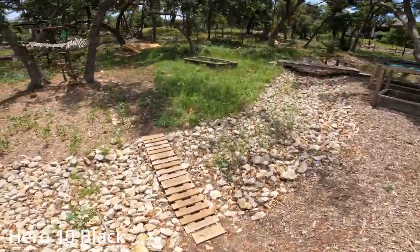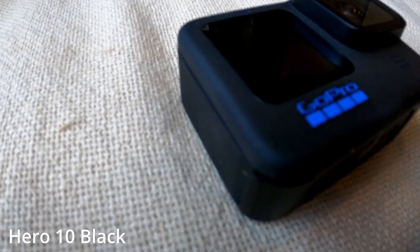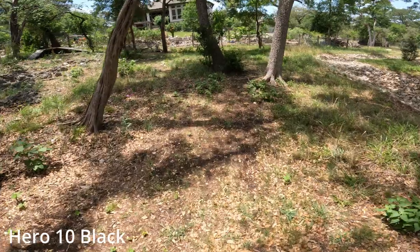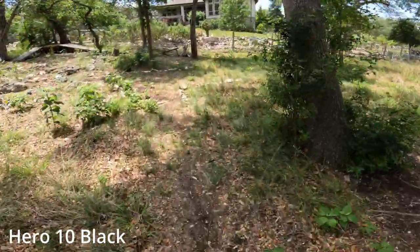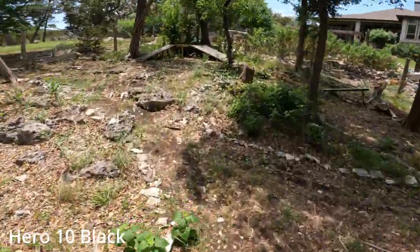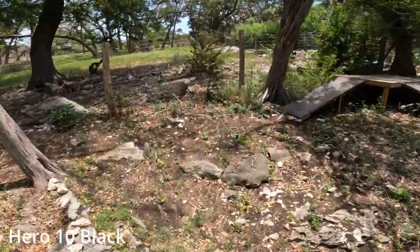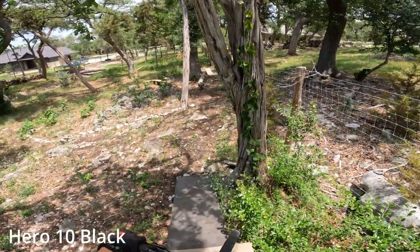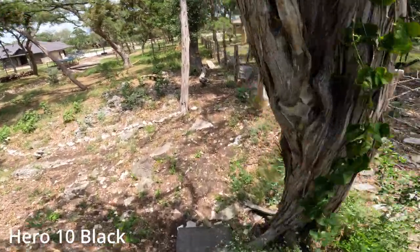Okay, so on my trail, starting off with the Hero 10 Black. For all these cameras, I have HyperSmooth Boost on. For the Hero 8, I have to have it in wide versus super wide to be able to have the HyperBoost on, but HyperBoost definitely helps stabilize the footage, so I love to have it on. Here we go, Hero 10 Black — first camera we are starting off with.